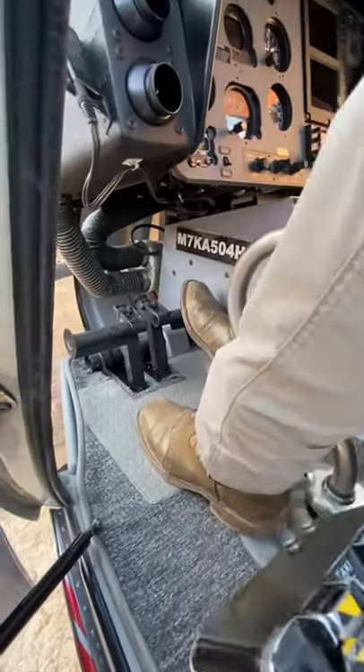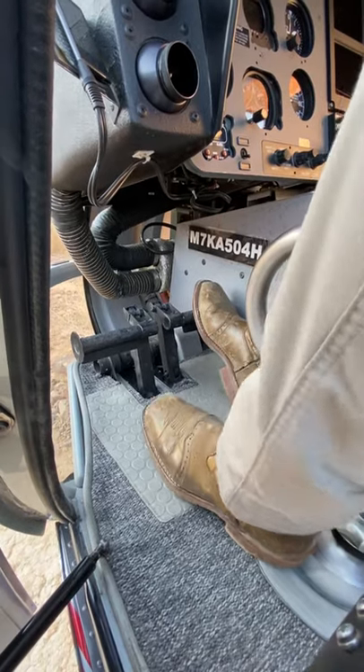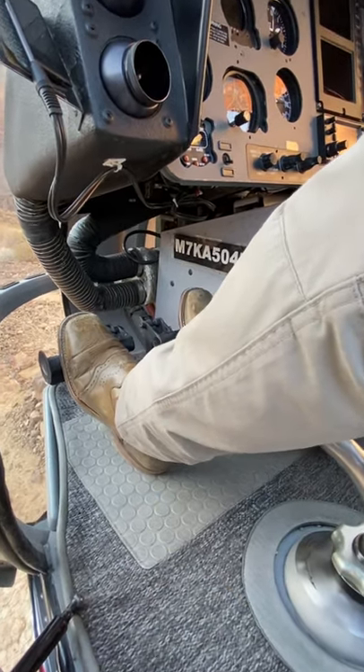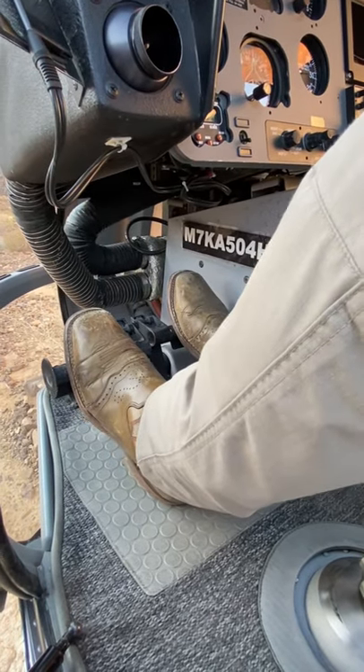The last control down here is our pedals — I use both my feet with these. In a hover, they will twist us 360 degrees. If I do one direction of pedal we'll go left, the other direction we go right.